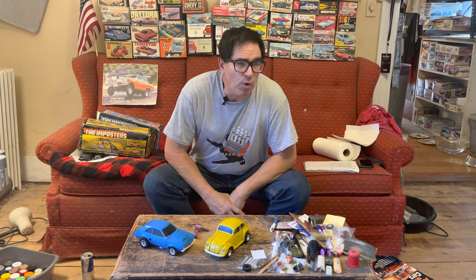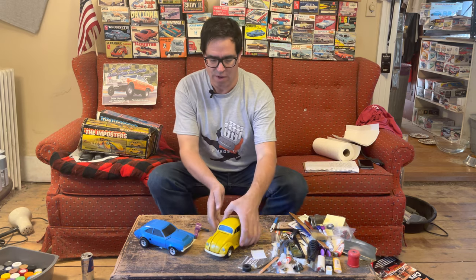Steve Mignone here. Do you remember Christmas morning when you were a kid? I sure do. It was 1974. I was 10 years old and Santa Claus brought me one of these.